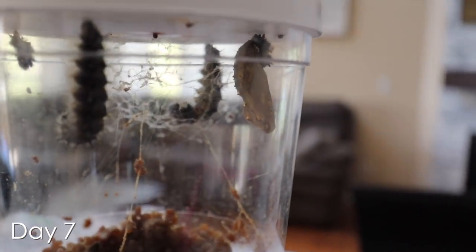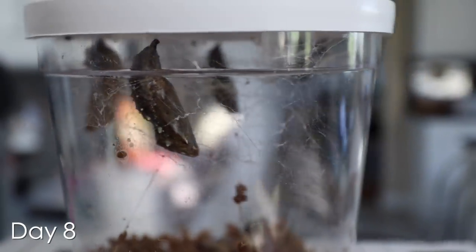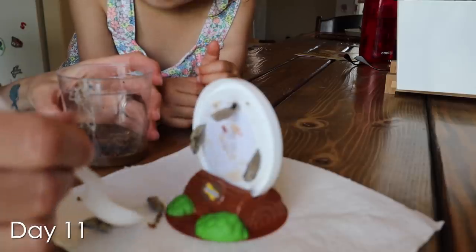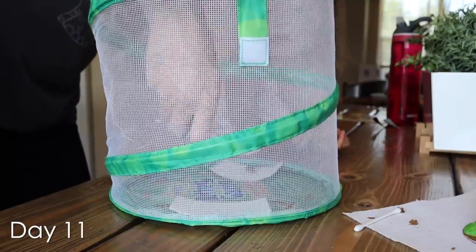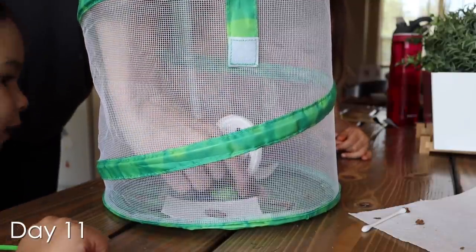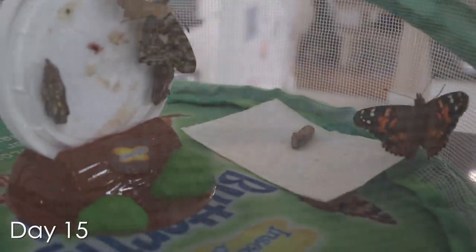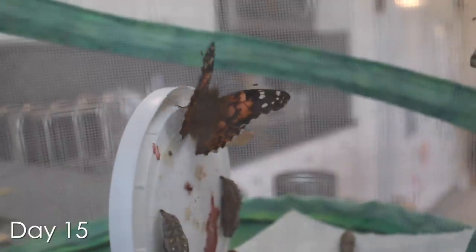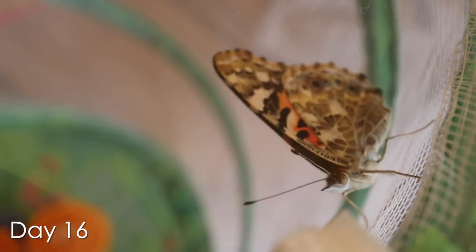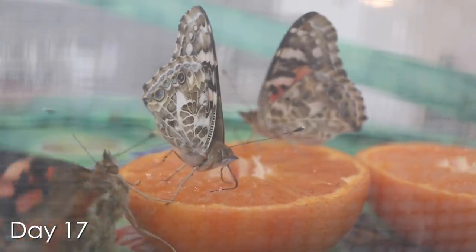Eventually they attached themselves to the inside of the cup lid, where they hung in a J shape for about a day until they hardened into the actual chrysalis. Two of our chrysalises were knocked off the top of the cup by the other caterpillars and fell to the bottom, which we found out is totally normal. They were easily relocated into the habitat to hatch along with the other three. After about another week, our butterflies finally emerged from their chrysalises fully formed. We kept them for another day or two, placing orange slices in the bottom so we could observe them feeding.